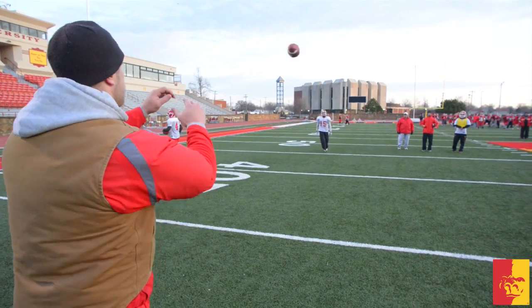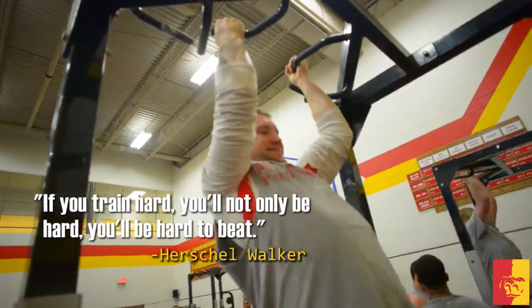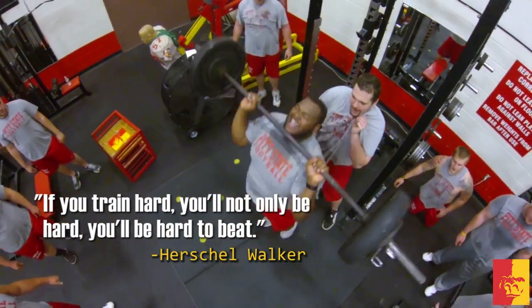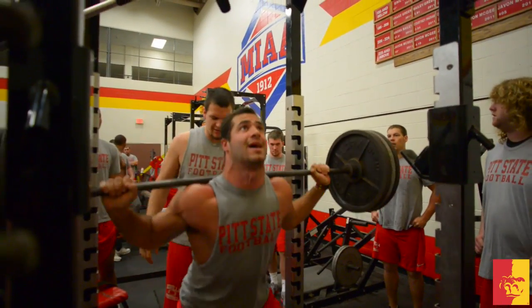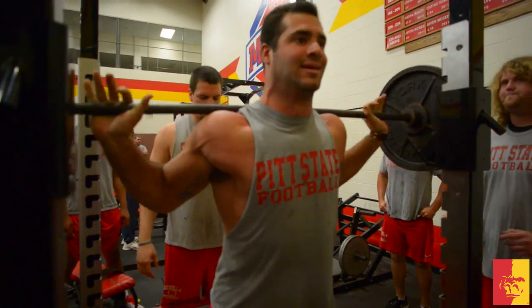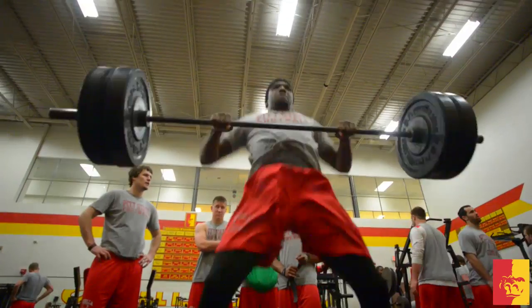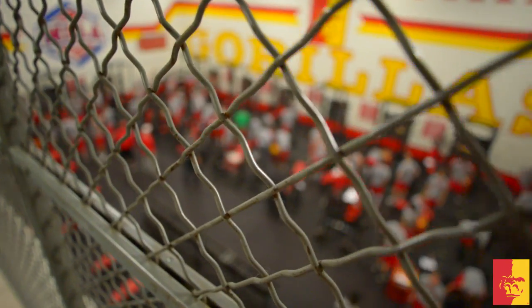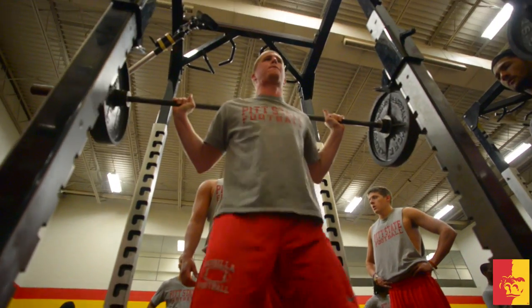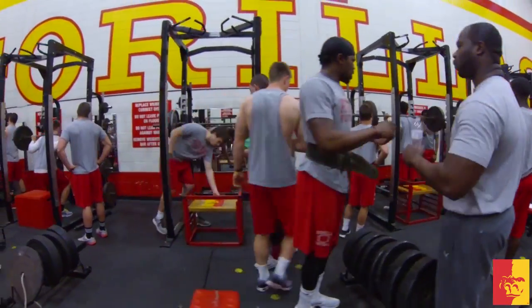There's always room for improvement and I'm trying to get better at exploding after the catch. For the Gorillas, they understand the only way to maximize their full potential and become more physical on the field is by hitting the weight room. That's one thing Pittsburgh State University has been known for for a long time — being a physical football team. We need to be a physical football team at all positions. It's not just a defensive thing or just an offensive thing. It's special teams, wide receivers, defensive backs, everyone. I'm spending a lot of time in the weight room — squatting, working on my flexibility and hip work, and power clean to work on my explosion.